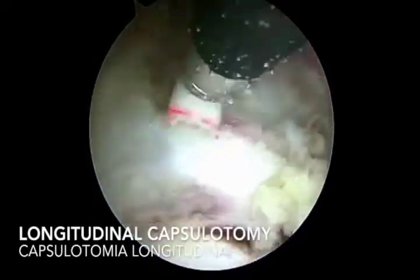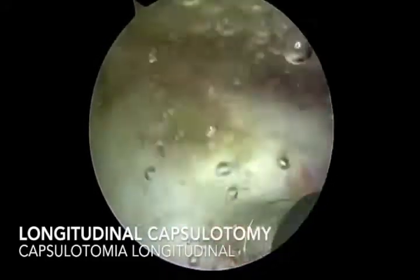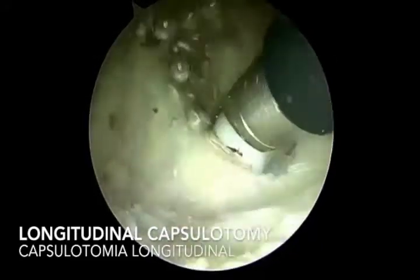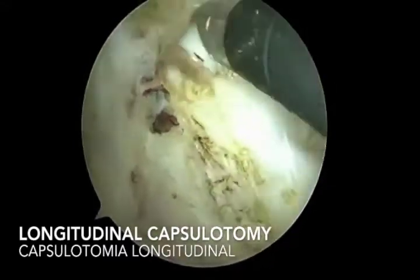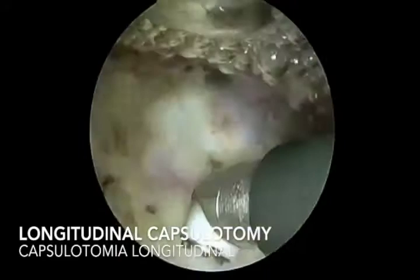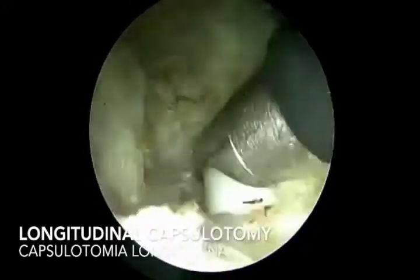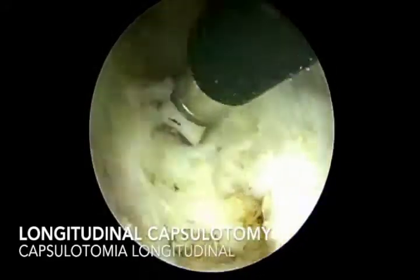After cleaning all the soft tissue, we perform a longitudinal capsulotomy from cephalic to the trochanteric crest. It is very important to flex the hip so you won't burn the labrum and also protect the femoral head cartilage. This longitudinal capsulotomy is performed from the most superficial portion to the most deep portion.